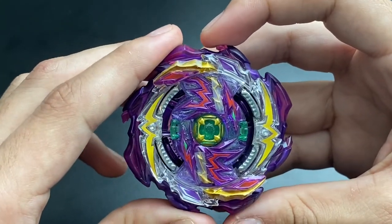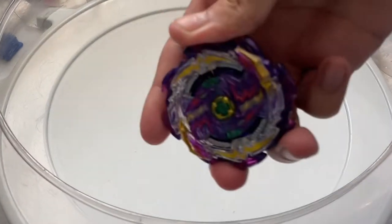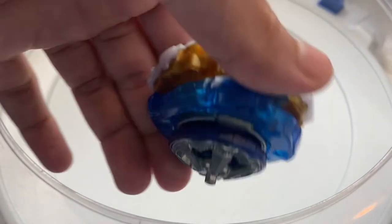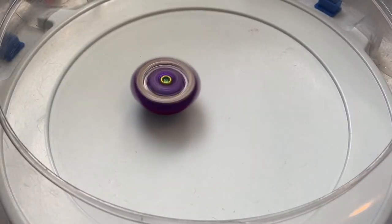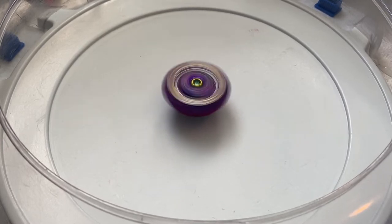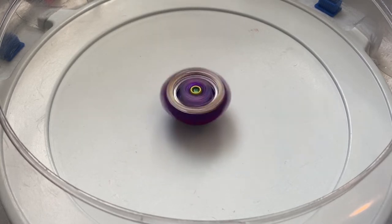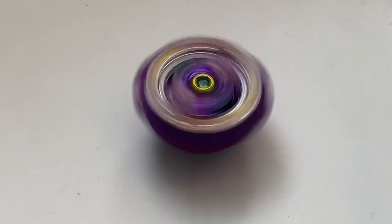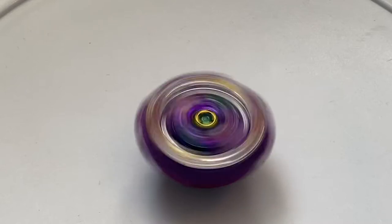Alright guys, we're here in the standard stadium with Jet Wyvern! For the test spin battles, I decided to go with Tempest Dragon as the right-spin attacker instead of Ragnarok - first to one point gets the win. Let me launch Wyvern so you guys can see: three, two, one, go! It goes straight to the center, kind of wobbly - probably that Just driver. It looks beautiful spinning though!